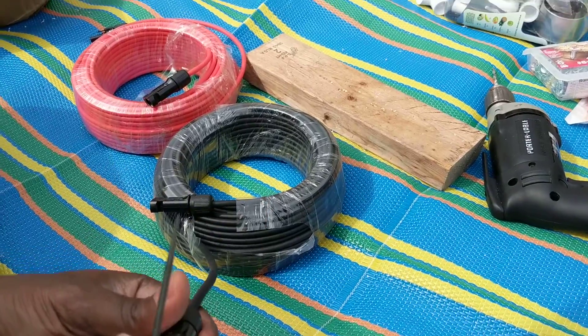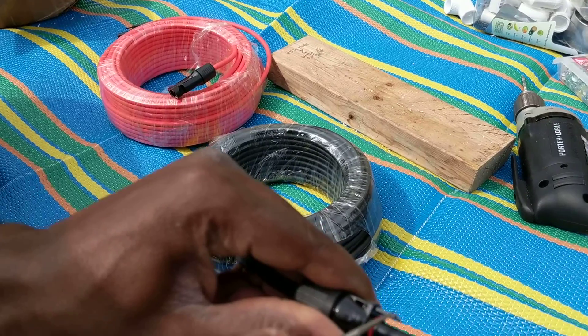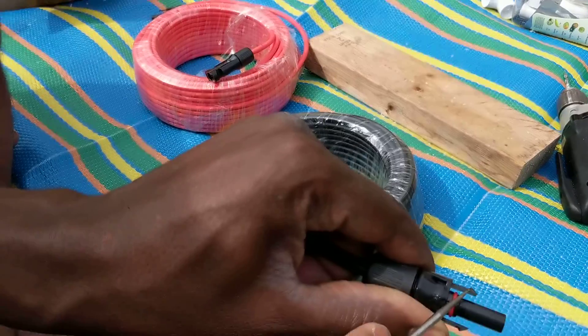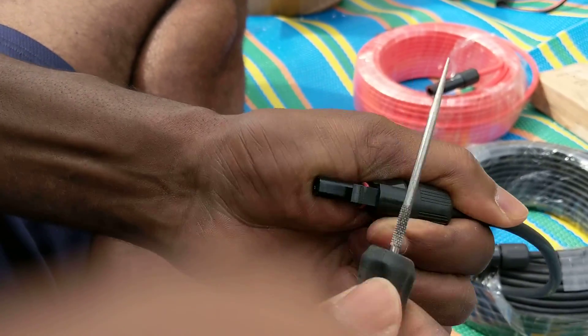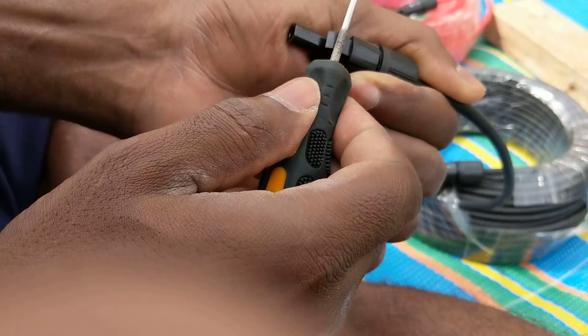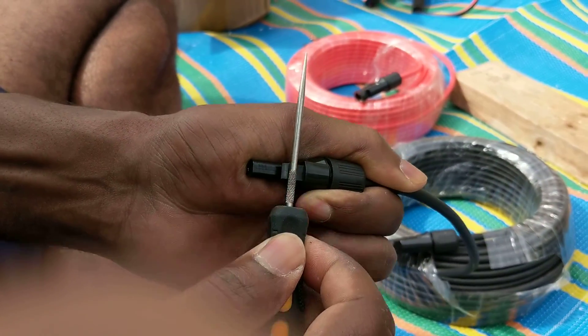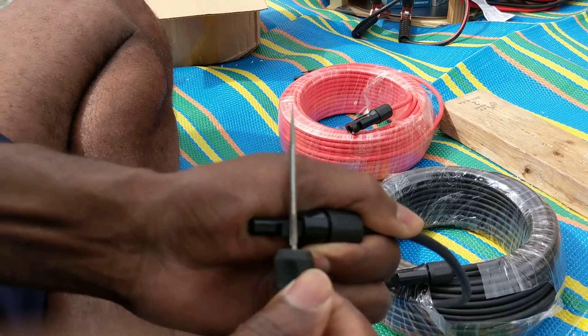When you have an MC4 connector, you see these things right here — these are what make them hook in really tight. But I like to be able to disconnect my MC4 connectors regularly, so I just file down the side right here. I don't have a proper file or anything, so I'm just using the rough edge on one of these things, and I just rub it down.